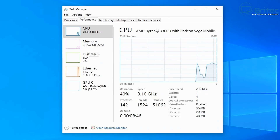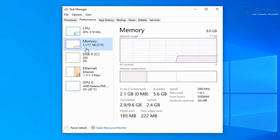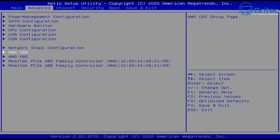In Task Manager you can see the Ryzen 3 3300U with Vega mobile graphics. It's updating in the background so there's some utilization. Looking at memory, it's running at 2400 MHz with one of two slots populated. The disk is also listed there — it's a Kensington disk entry visible in Task Manager.